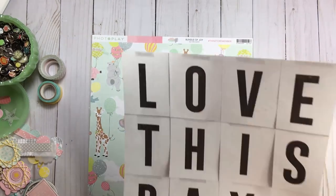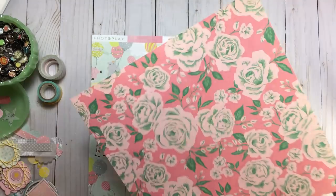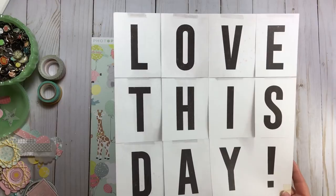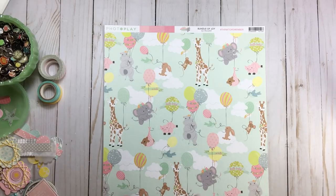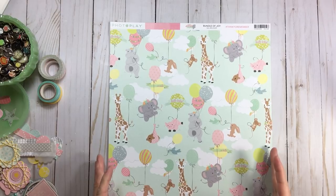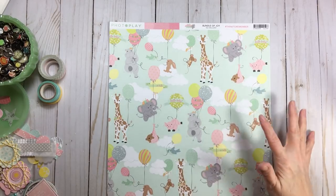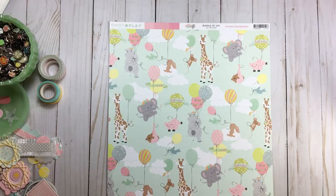My second piece of paper is from Crate Paper, the Maggie Holmes Carousel — the flip side of this beautiful floral. I'm using 'Love This Day.' Now how do I approach a story-based page? I'll come back to that. First up is the PhotoPlay piece, and the process is actually very simple because this piece of paper is my story — it is my main embellishment. All I have to do is dress it up and record my story.